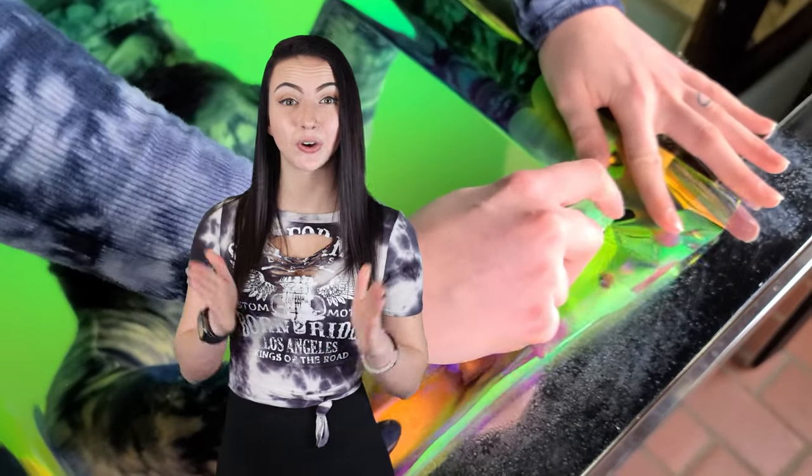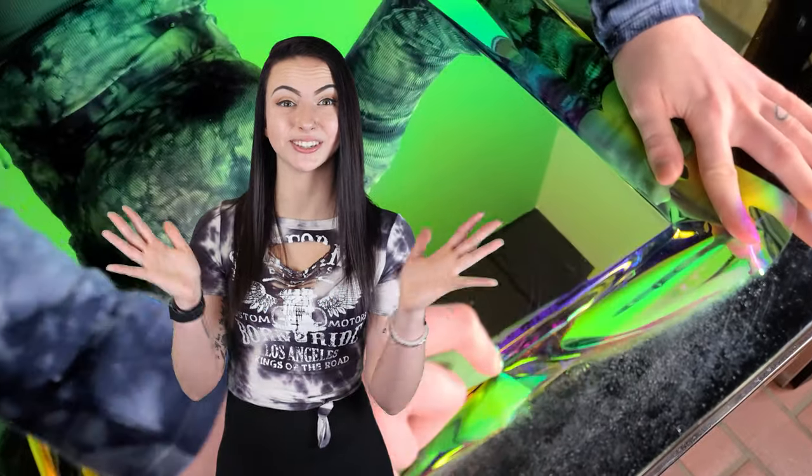Step four: trim the excess film around the edges with a blade. Step five: allow the film to set for 24 hours. The mild adhesive cures during this time, bonding it to the surface of your material. With practice, dichroic film can also be used on curved surfaces for exhibits, costumes, and vehicles.